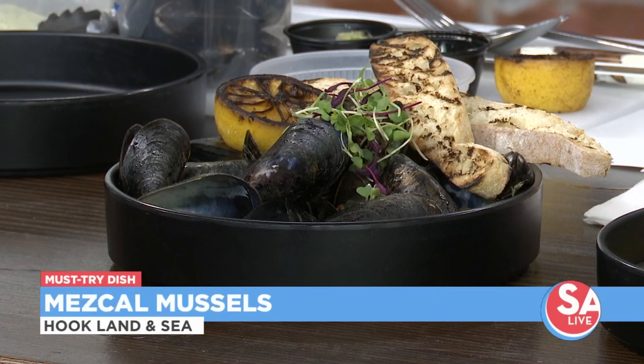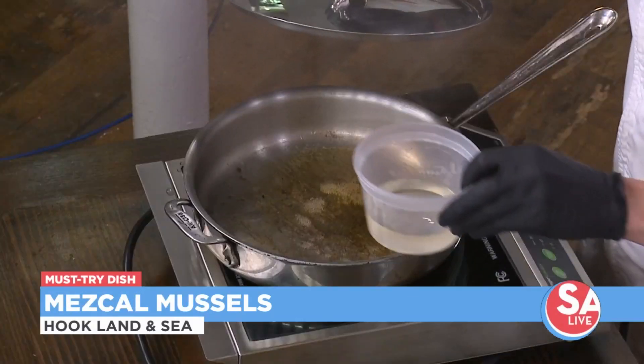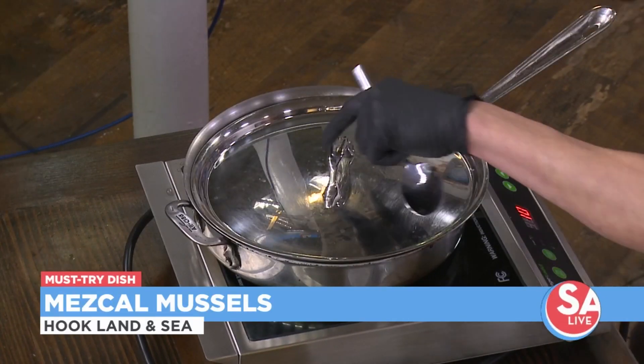Today we're making our signature dish, which is our mezcal mussels. We have our mezcal, which gives it that smoky flavor. We have our lemongrass and our garlic chili crunch. So right here we're going to add our mezcal in first — that's what gives it that smokiness flavor. We'll add a little bit of our lemongrass and our garlic chili crunch as well.